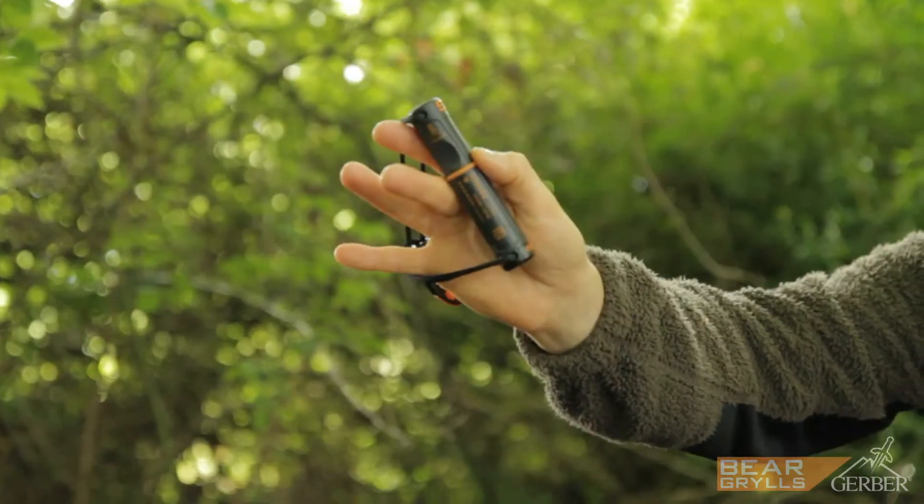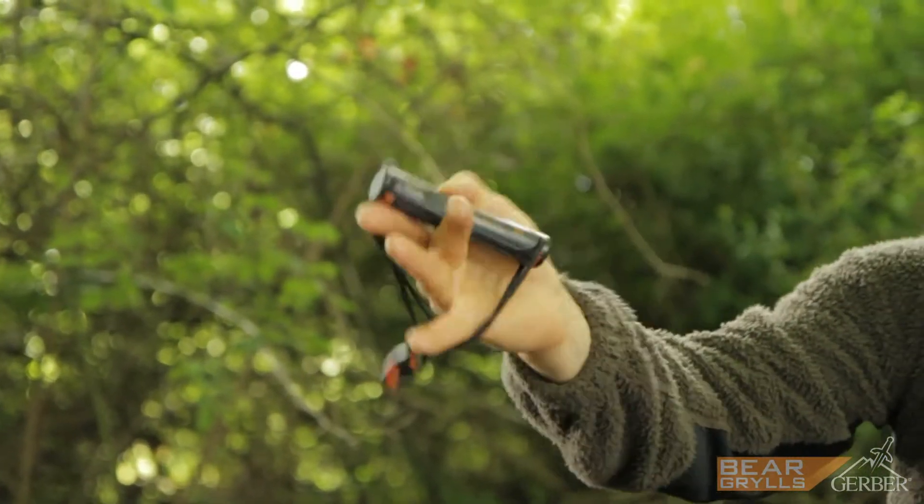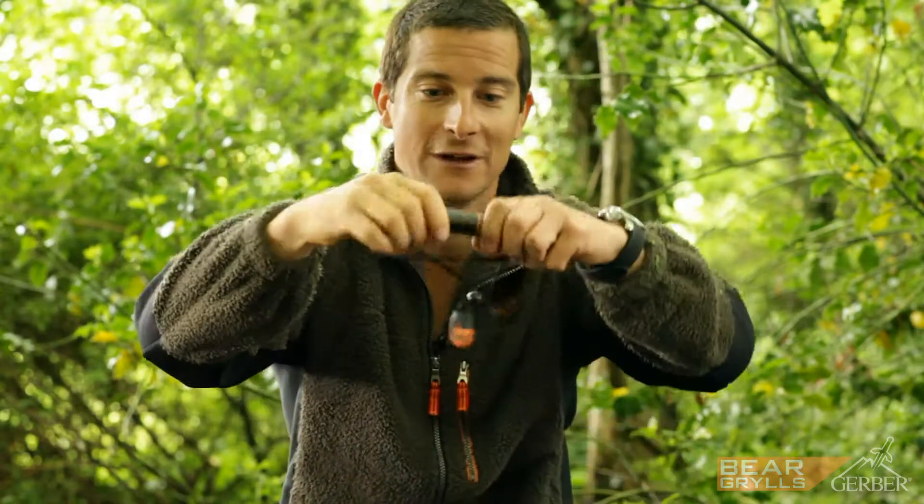This is my fire starter tool — it's small, it's compact, and it will give you years of use. Starting fires in the wild can be hard if you haven't got the right kit, and all this is what you need.